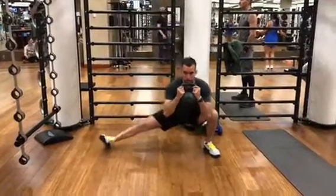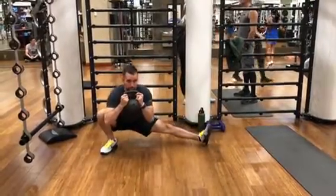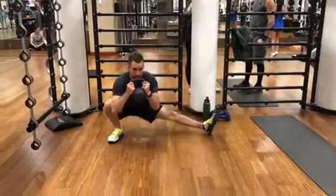Kettlebell cossack squats: keep your heels on the ground throughout, keep your knees in line with your toes, and keep your hips as low as possible when switching sides.